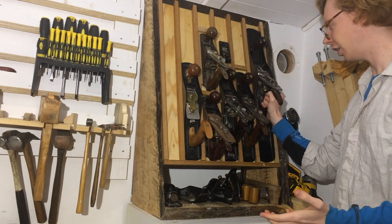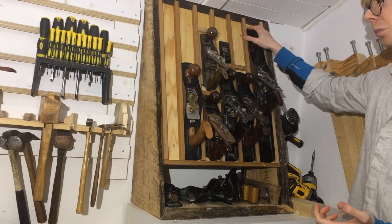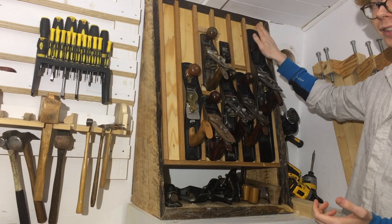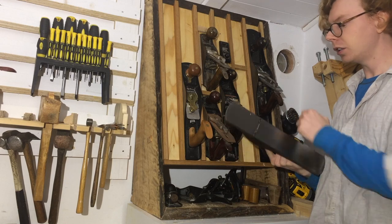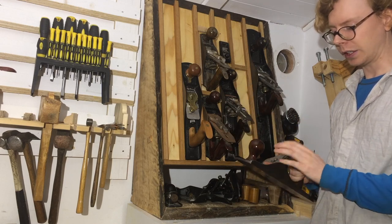It's hard to explain why a plane feels good to use, but some planes feel good to use and this is one of them. This is probably my most-used plane — it's also an American-made Stanley, slightly newer, still extremely well done. Awesome handle, awesome blade.